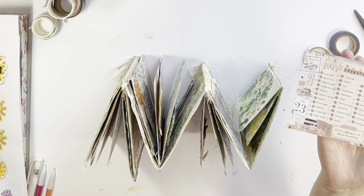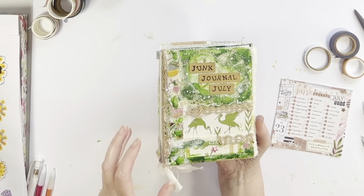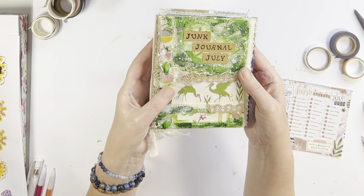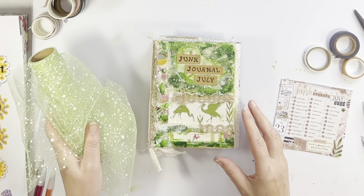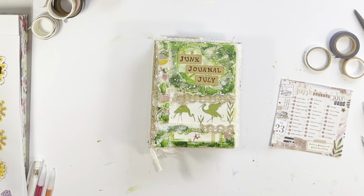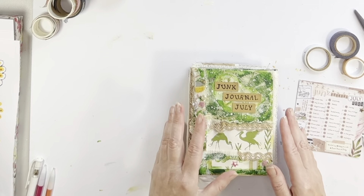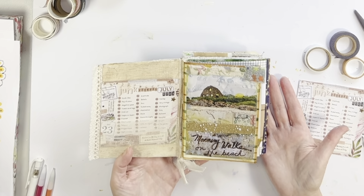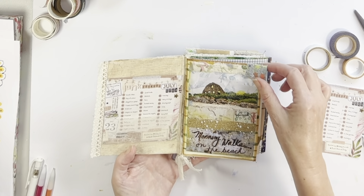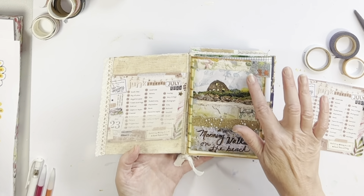For the rest of today's video, I'm going to do a full flip-through of the completed Junk Journal July pages. I would love to know if you participated, what you enjoyed, what some of your favorites were. For me, right out of the box, this little netting from the Dollar Tree was one of my favorites. I love the color green and I used quite a few splashes of green in this journal. Just doing that cover and adding that tiny bit of netting in the top part — I really enjoyed that.